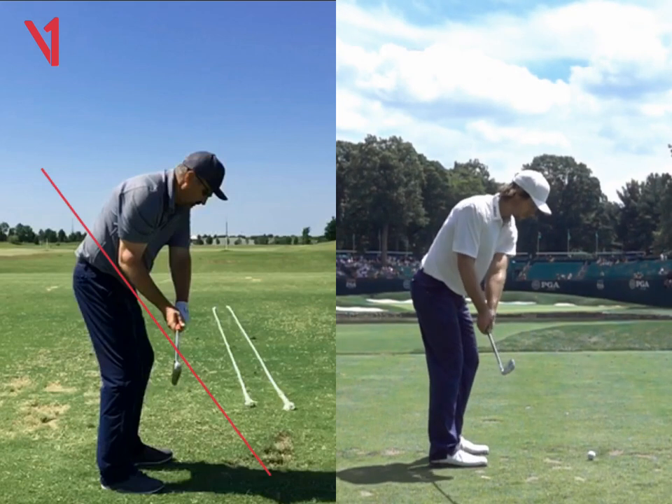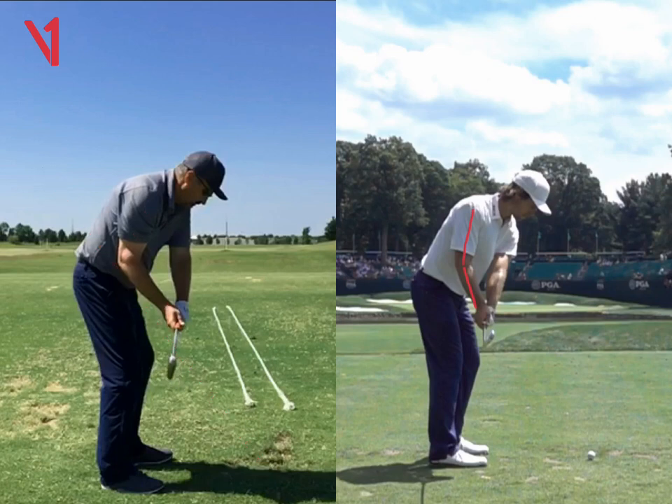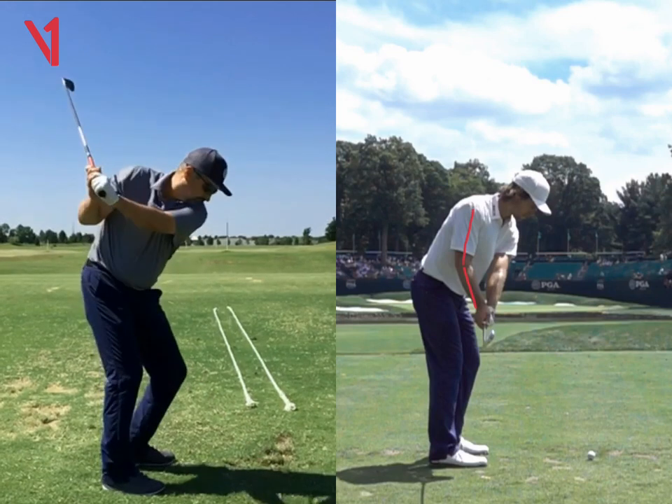So you can see Aaron's swing there. The right arm is folding a little bit, but nowhere near as much as what yours is folding. So I think that's kind of the root cause of it.